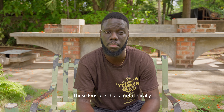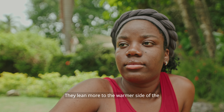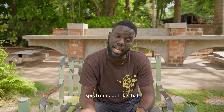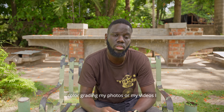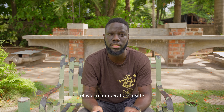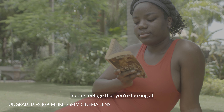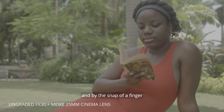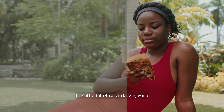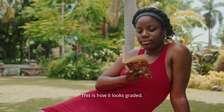These lenses are sharp — not clinically sharp, but sharp enough for a cinema lens. They lean more to the warmer side of the spectrum, and I like that because normally when I'm color grading my photos or videos I put a little bit of warm temperature in to make it more personal to me. The footage you're looking at right now is ungraded, and by the snap of a finger — voila! This is how it looks graded.